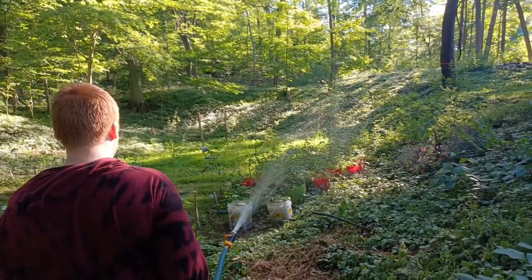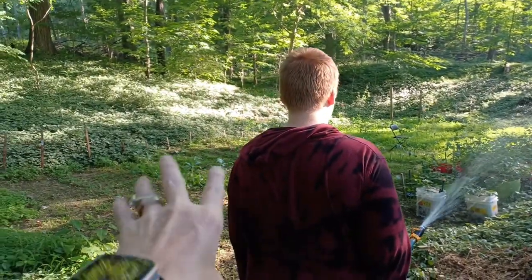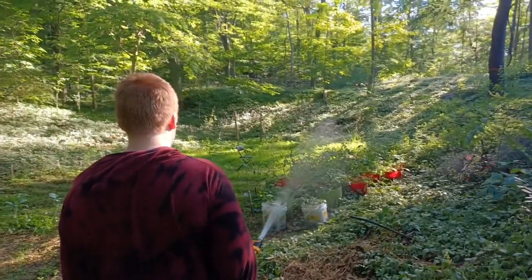We did water last night though too, mainly that half of the garden — until Elijah could reach just a little bit over here, so I told him to start on this side.